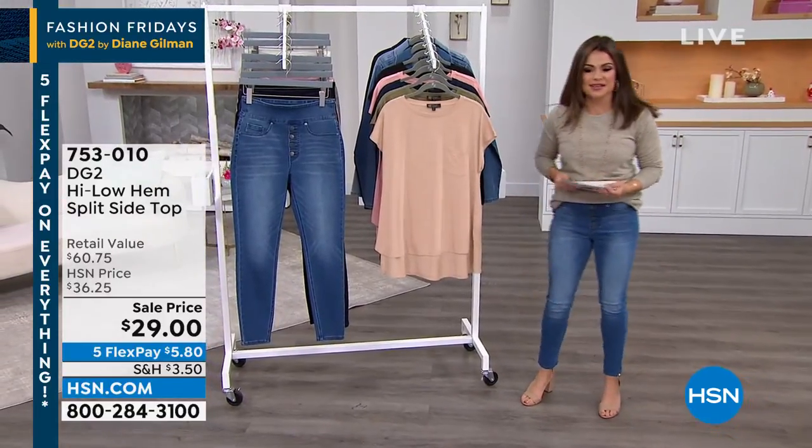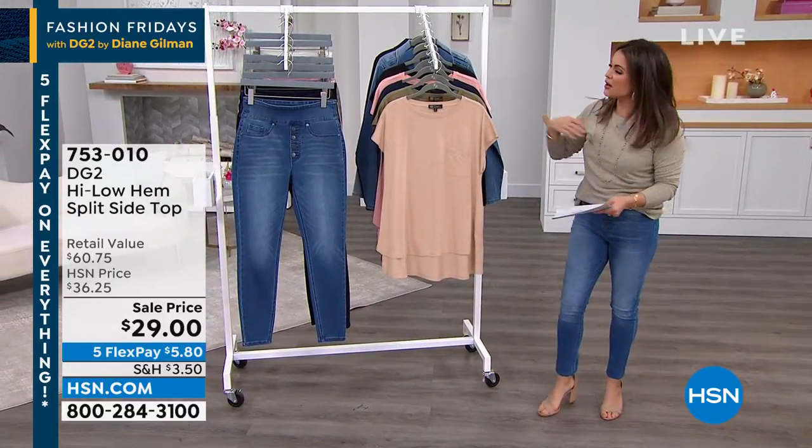What do we have? Oh, this top. Oh, this top is fantastic. Look at this price. What an incredible hour we have.